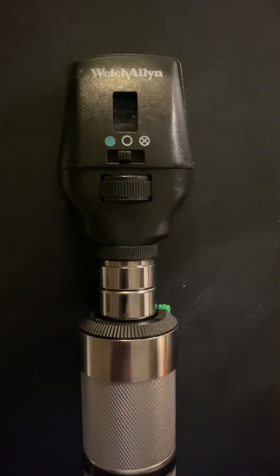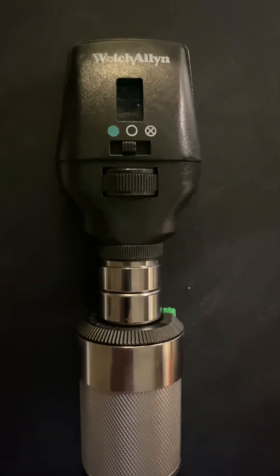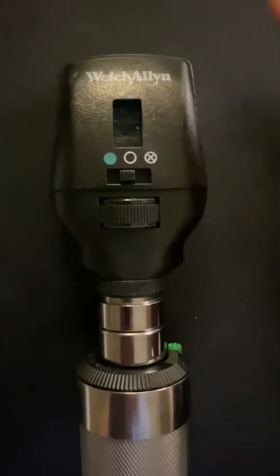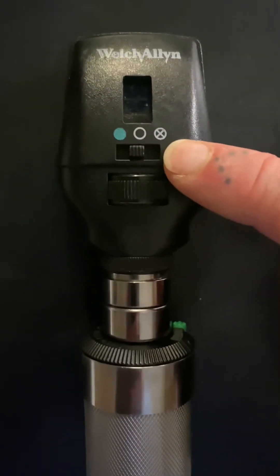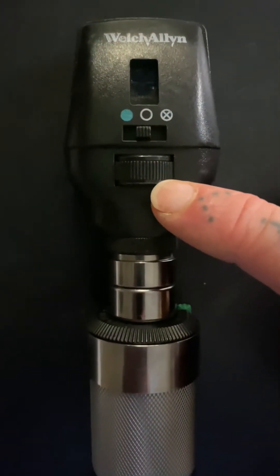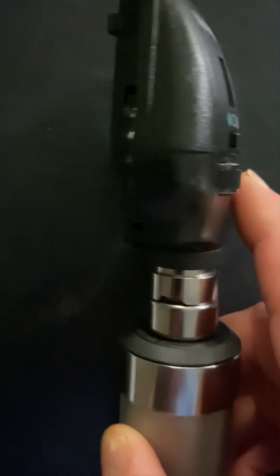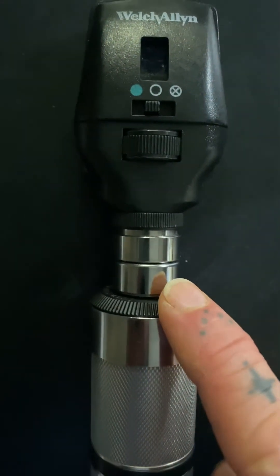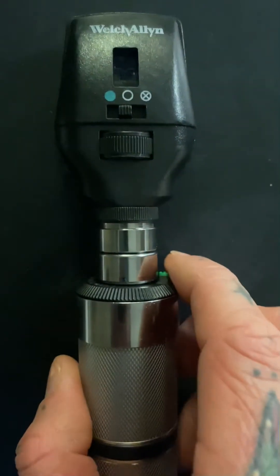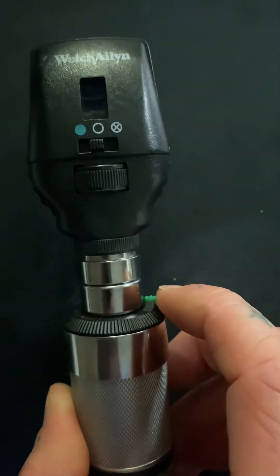This is just a little bit of information on the actual ophthalmoscope and what the different areas are. This area up here is the viewing window, this is the filter switch, this is the aperture dial, and the sides here are the diopter dials — they're on both sides. And this is the rheostat, which is what we use to actually turn the light on and off, controlling the intensity.